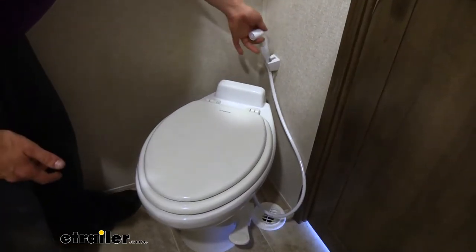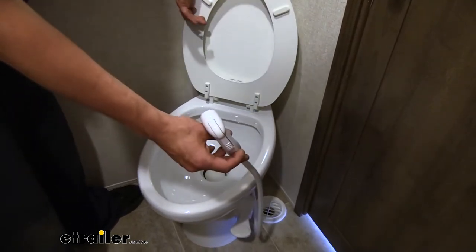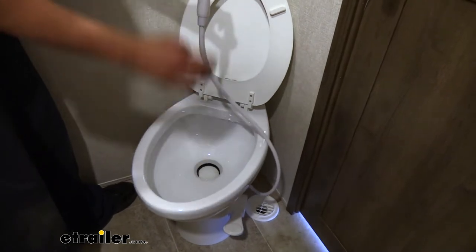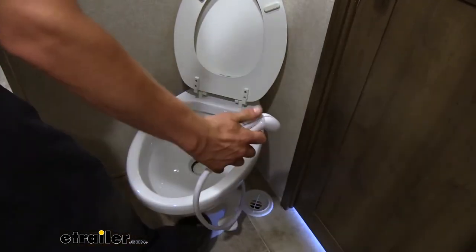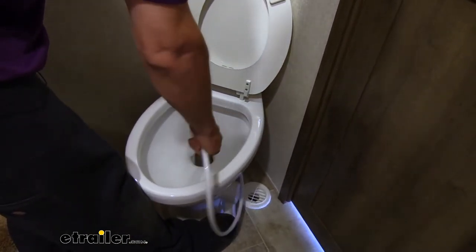If you've opted for the model with the sprayer, you can take it off of its mount and it'll help you clean up any extra messes. The sprayer doesn't work when you're not pressing on the flush mechanism, so you don't have to worry about any accidents. But when you are ready to use it, you can press down on the flush lever and take care of whatever you need to.